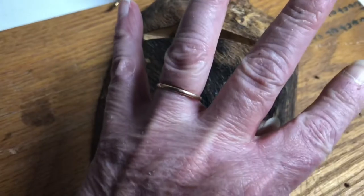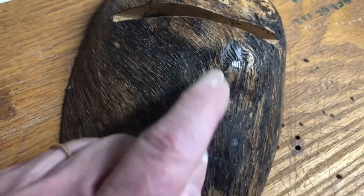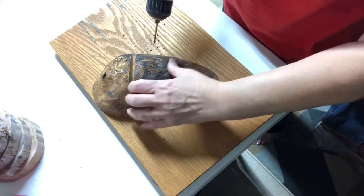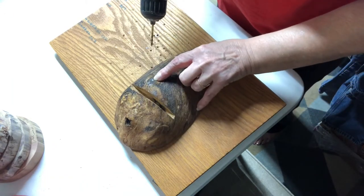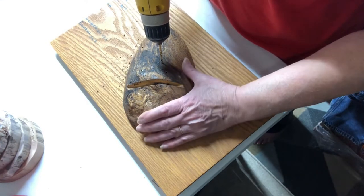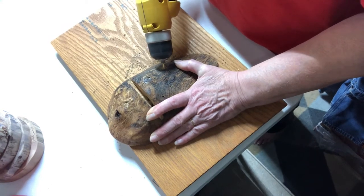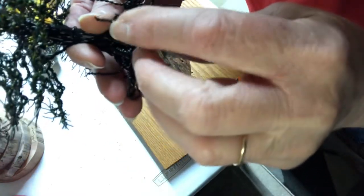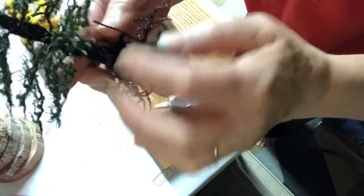Four holes — one, two, three, four. I'm showing you where I'm going to be drilling, but what I wanted you to take notice of is that I angle my holes inward towards the center of the tree, where the base is going to go. These are the extensions that I'll be using to go into those holes.